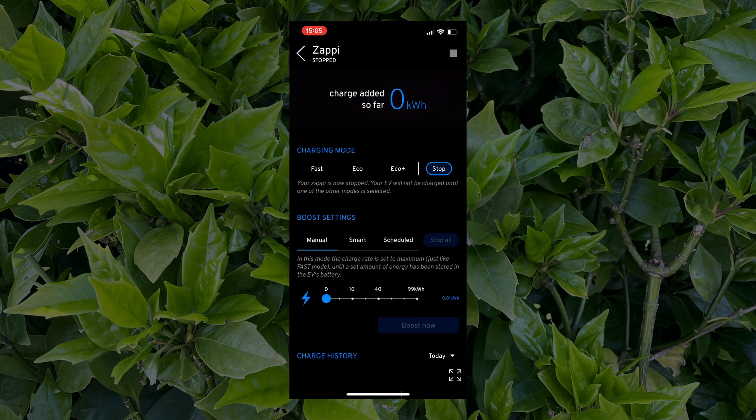On the left we've got the Zappi car charger, which is in stop mode. If I tap on the Zappi icon we get through to the Zappi page on the app, where you can see top left that it is indeed in stopped mode — confirmed by 'Charging mode: Stop' on the right of the screen. You can also see that we've added zero kilowatts so far.